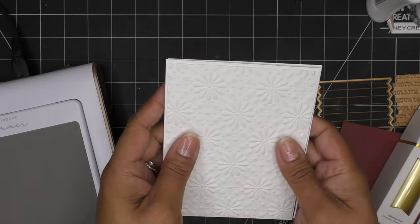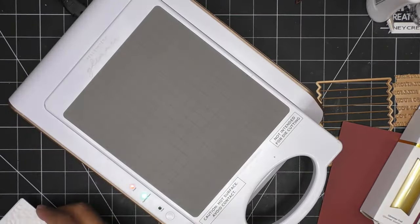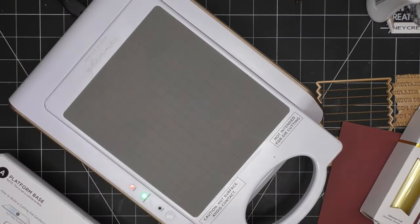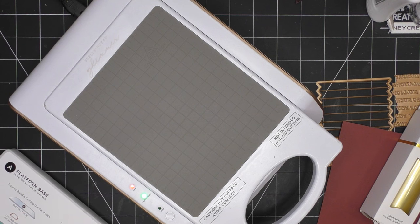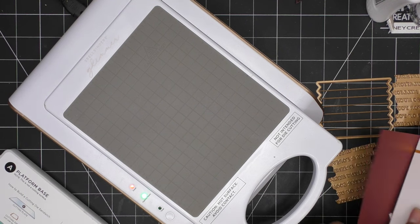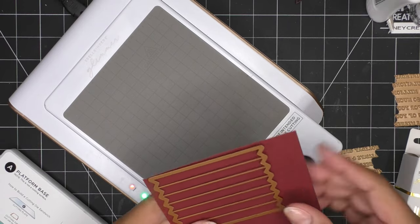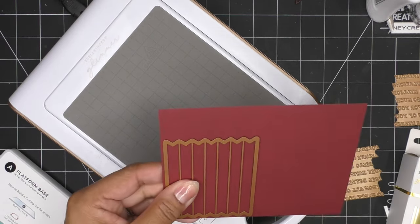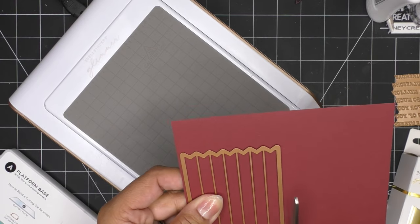I have those guys ready to go. I'll just place something heavy on top of them so they stay down. The platform has been ready for a few minutes. I'm not sure if I'm gonna do both of them at the same time - I think I still need some white ones, so we'll do this one.